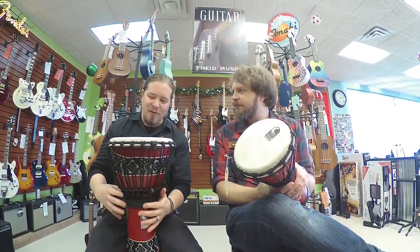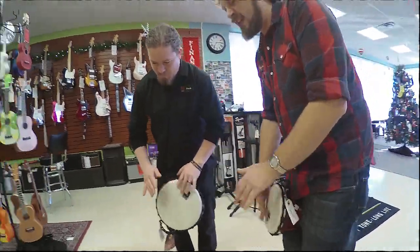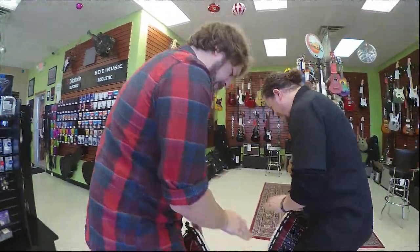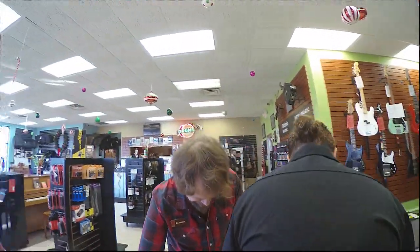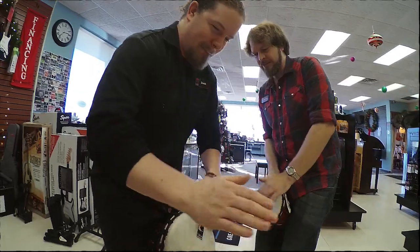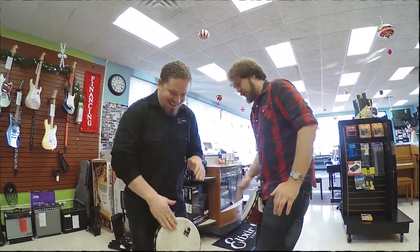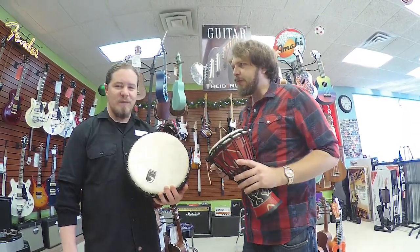Yeah, so let's show them how fun they are. Okay, here we go. There are a lot of cool, different, interesting tones you can get out of the djembe depending on how you hit it.